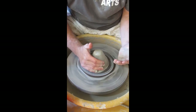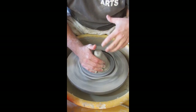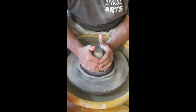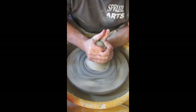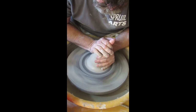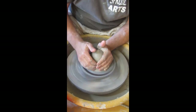My right hand will be a support hand, keeping the clay from going anywhere but up — it provides resistance as I deliver force toward center. As the clay rises I'll slide up and float off the top. We'll continue this process until the clay is centered.